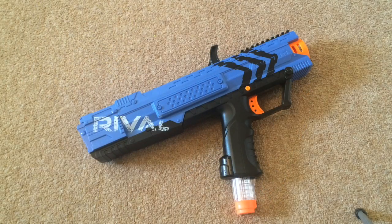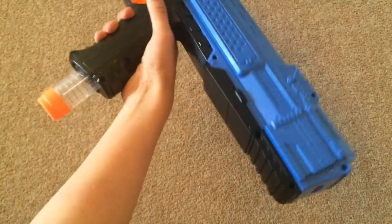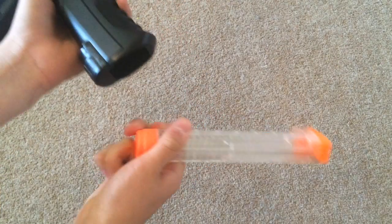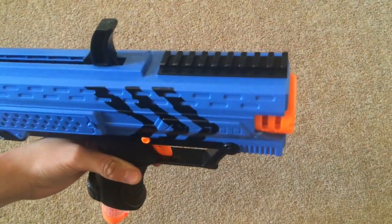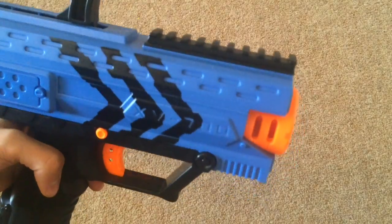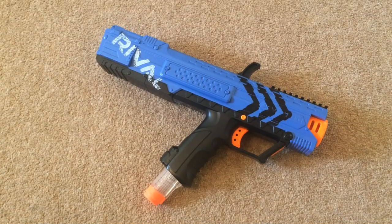Pros and cons of the Apollo, starting with the pros. The blaster is very powerful. The handle is nice, large, and very comfortable. The magazine releases very smoothly and inserts very smoothly as well. It features a rail on the top, which is both a pro and a con — it can take attachments, but it's not a standard Nerf rail, so Nerf attachments won't really work well with it. That's it for the pros.